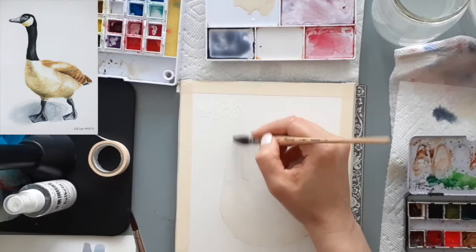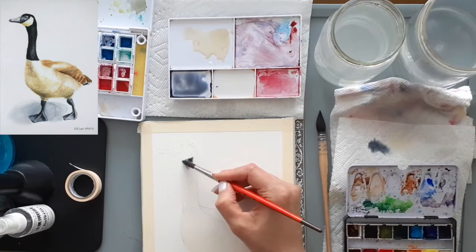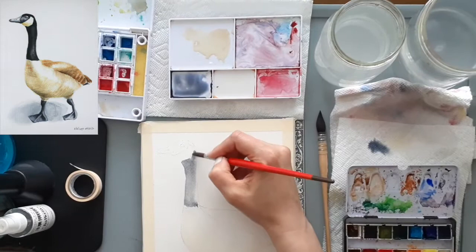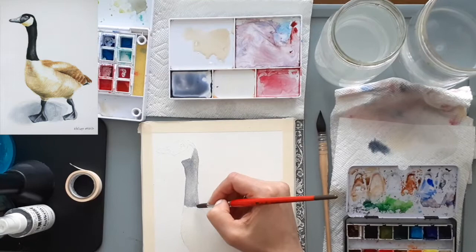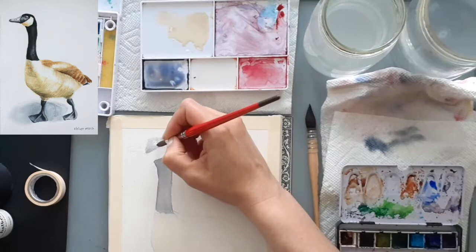I wet the neck area first, wait for a moment so that the water is absorbed by the paper, and when I no longer see a sheen I drop in my dark gray paint. I'm going to do the same thing with the face area of the goose so that I maintain a soft coloring there — I want it to look like there's some light reflecting.